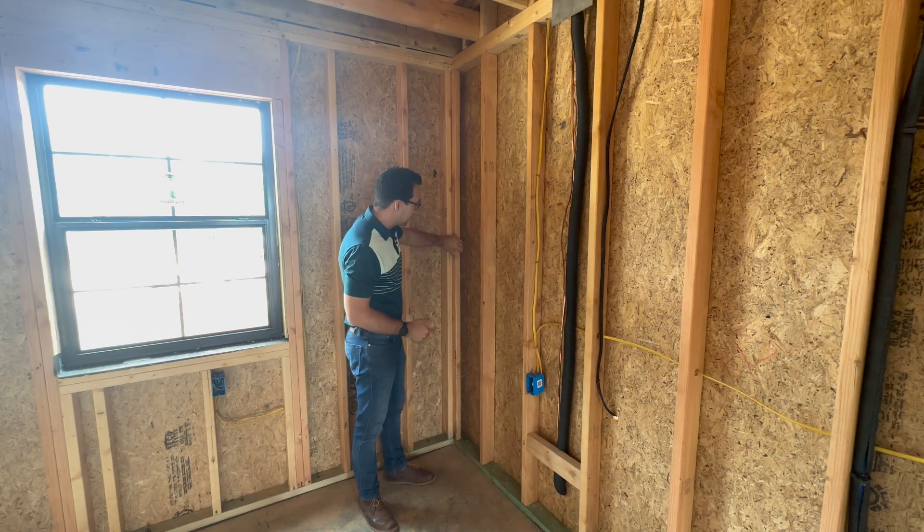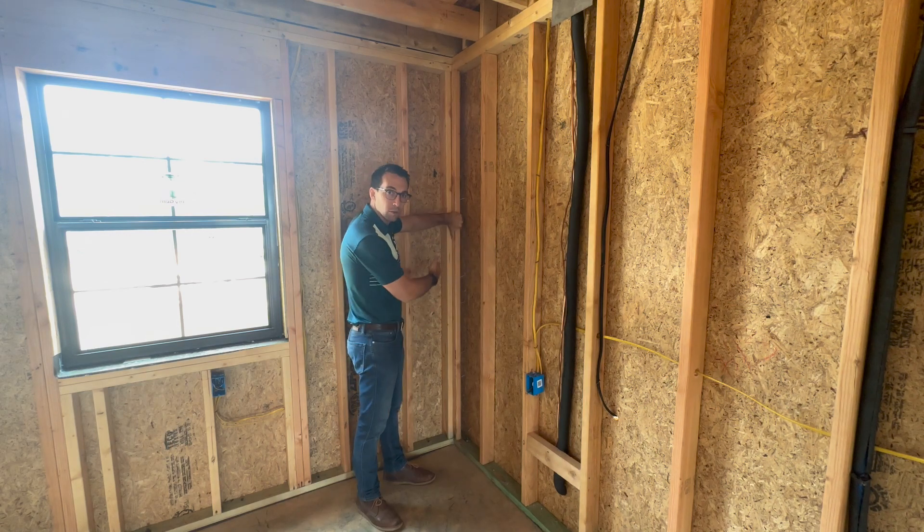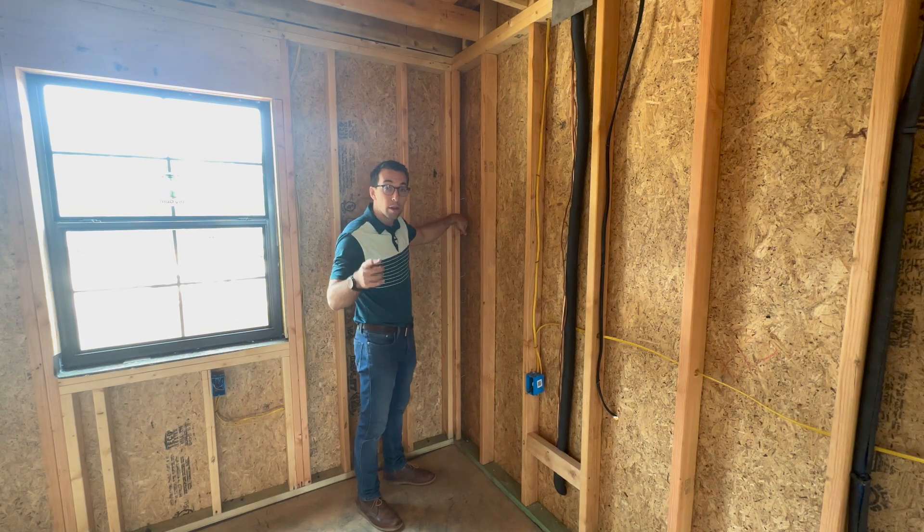This bit of framing is called a California corner. It was developed in California, and framers are now choosing to do this. Here's why you want this in your home.